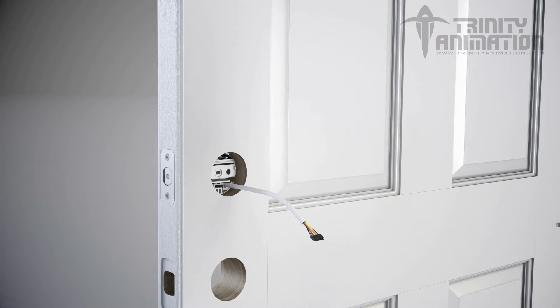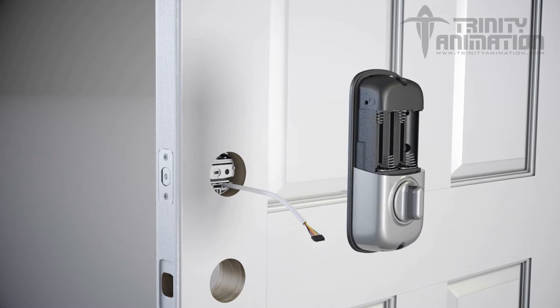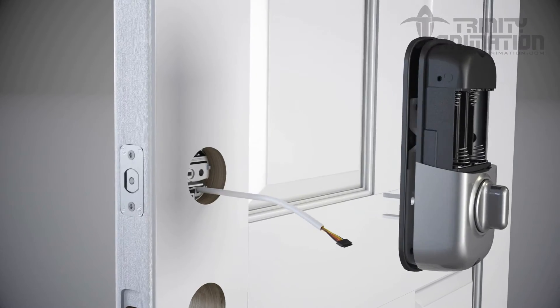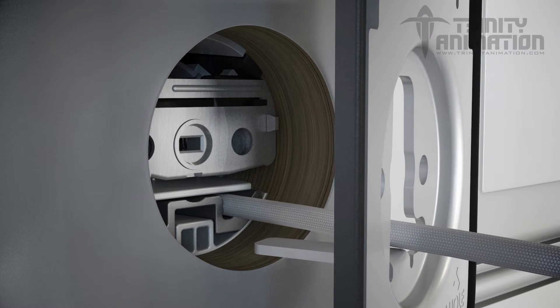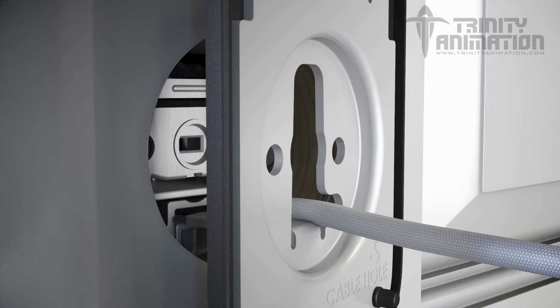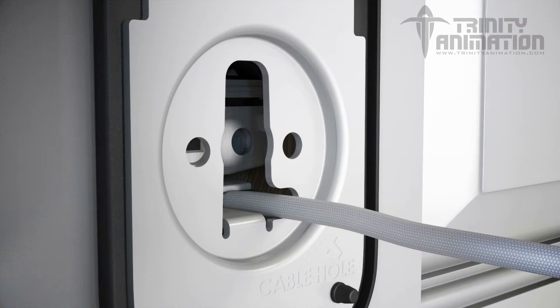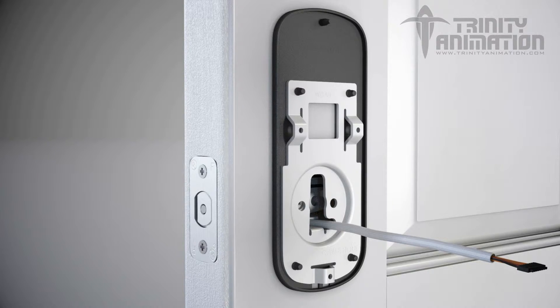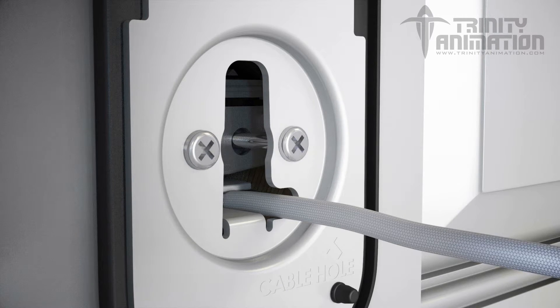Next, we will install the interior mounting plate. Loosen the screw and remove the battery cover. Remove the mounting plate from the lock. Guide the wire through the cable hole guide, being careful not to pinch the wiring. Guide the lip of your mounting plate into the exterior housing cutout. You will want to make sure it is flush to the door and properly aligned before moving forward. Next, insert the two long through bolts. Make sure you tighten them down snug, but be careful not to over-tighten the screws.